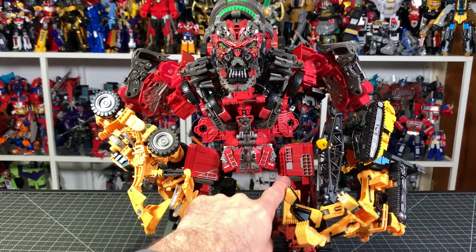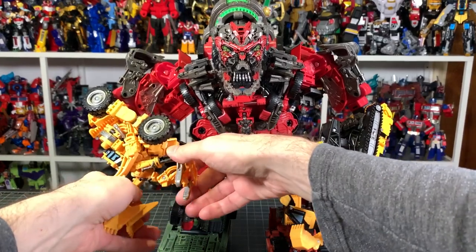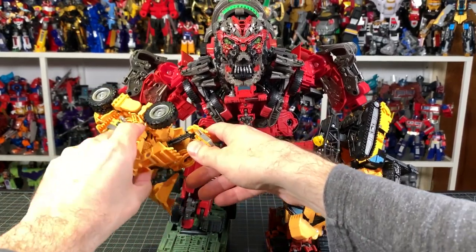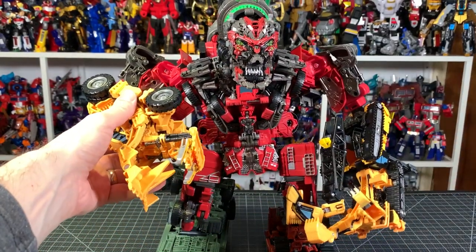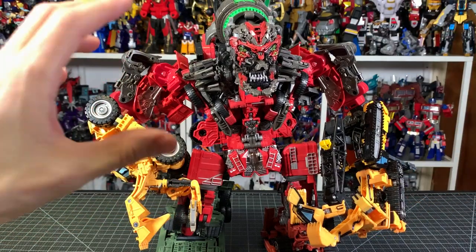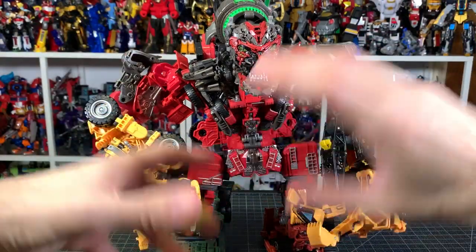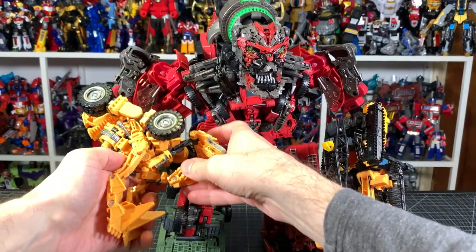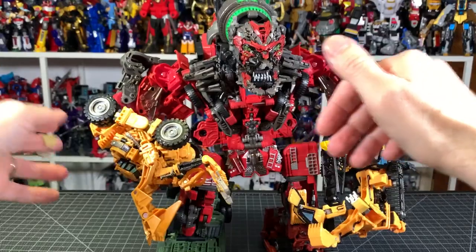Going down here, this all looks cool — the crotch piece gives it the presence. This hand here has kind of a claw thing going on as well, though I'm not even sure how it's supposed to look. It's not as cool as the other hand, but it's supposed to be like a claw. Once it gets like this — a crazy mishmash of robots together — forget being accurate, just make it look as cool as possible. There's some weird stuff going on with this hand that could be a little bit better.